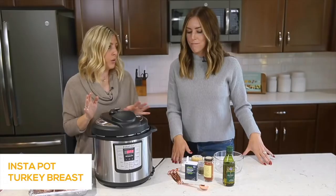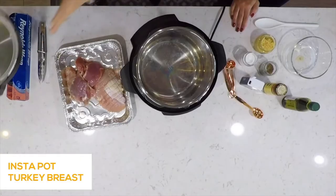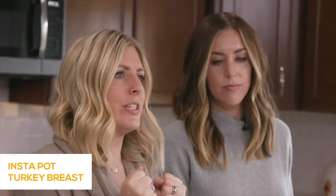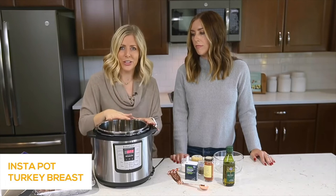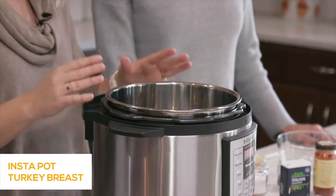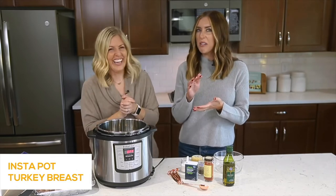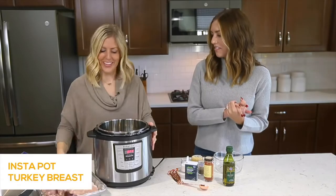We're going to show you how to make a nice tender Instant Pot turkey breast. You can sauté your turkey first, but we're not going to do that today. The only thing about the Instant Pot is you don't get that nice brown crispness — you can sauté it if you want, but for us we're just feeding our family and don't care about the crispiness. My kids are weird about things looking burned, so we're going the juicy route.